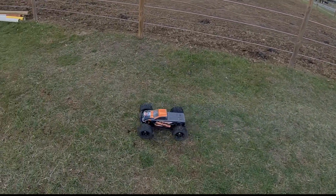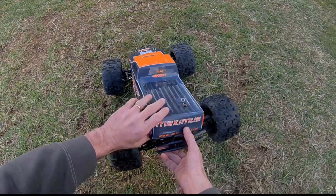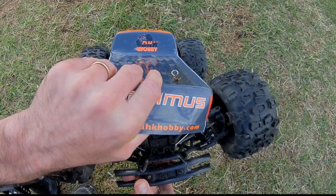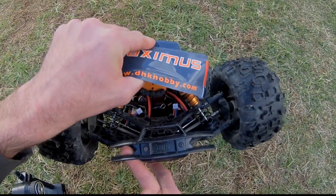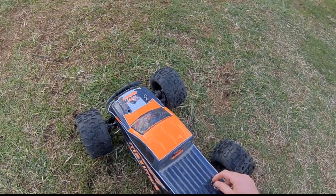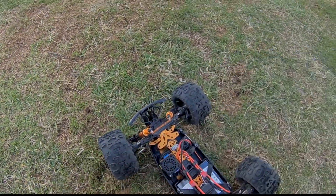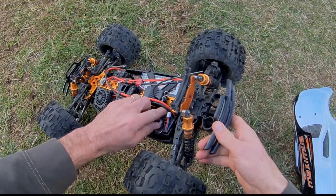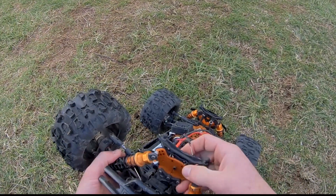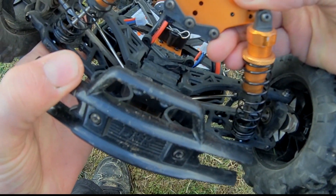We broke something on that one guys — did you see how that landed? Holy crap! I straight up snapped that piece. Let's get the body off. Did you see that landing? That landing was insane. I don't know what I did on that one.